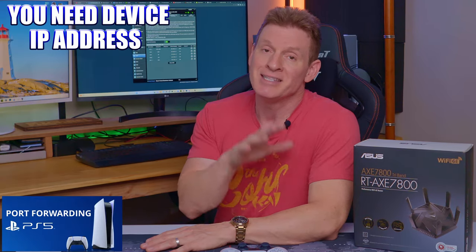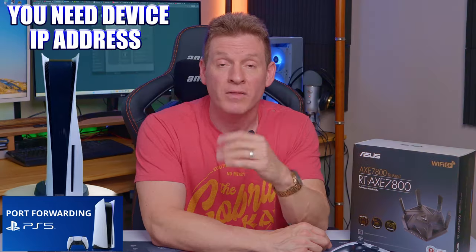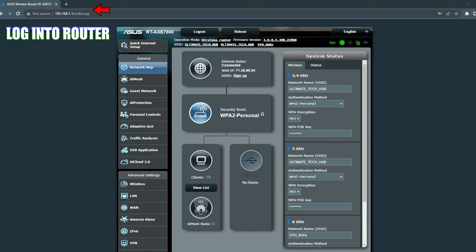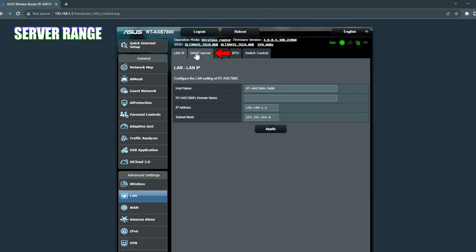There are a few things you're going to need when port forwarding. The first thing is the IP address of the device — for us, that's the PlayStation 5. The IP address of your device needs to be a static IP address, meaning it's a permanent and fixed IP address. To set a static IP address, you'll need to choose an IP address outside of the DHCP server range.